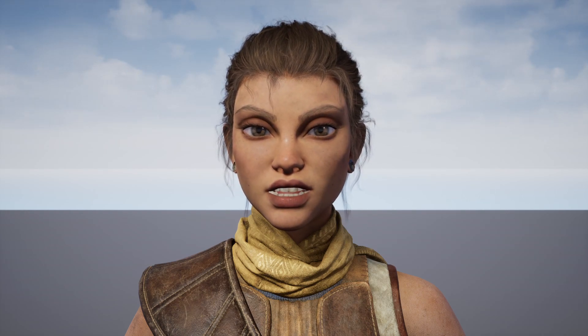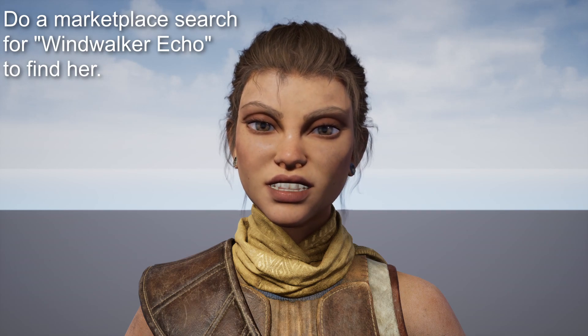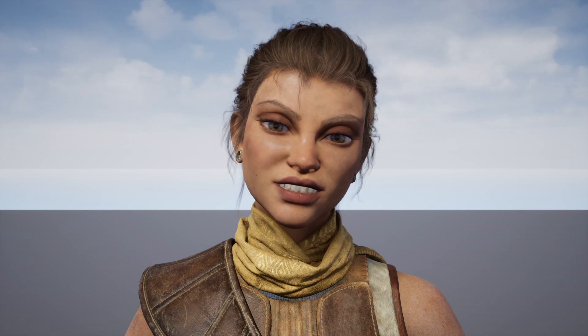And that's really all you need to know. By the way, this is Echo — she's a character that Epic released not long ago, and for some reason nobody's really been using her very much. I haven't seen her show up hardly at all on YouTube. I think she's got a nice face.